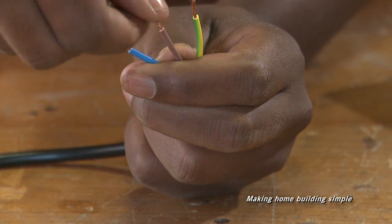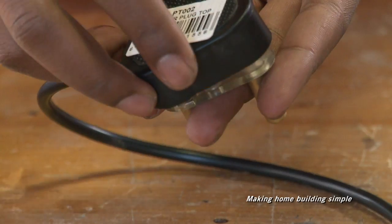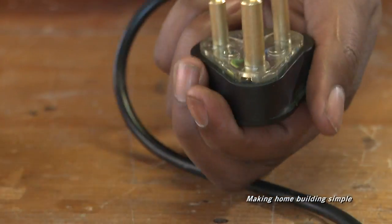Feed the whole cord through the cord grip. Neatly push each copper wire into its terminal and tighten the screw firmly. Close the plug case and tighten with a screwdriver.